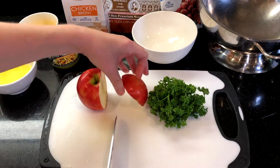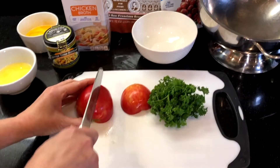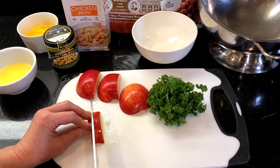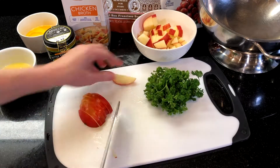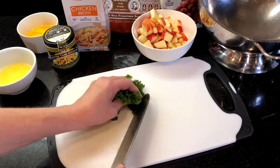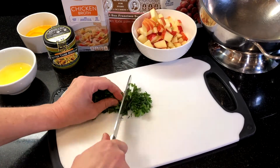Chop the apple — I'm using a Honey Crisp. You can also use any other tart, flavorful apple like a Granny Smith or a Fuji. Then mince a handful of parsley, about a quarter of a cup.